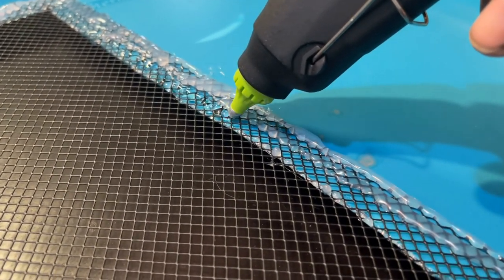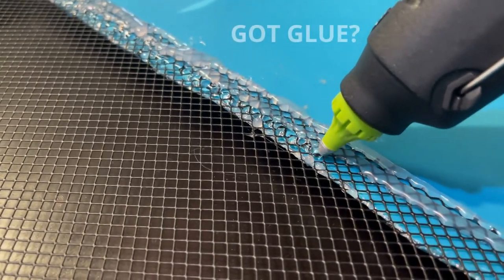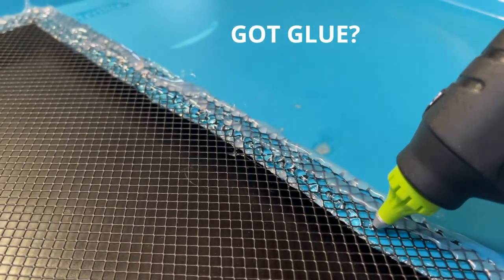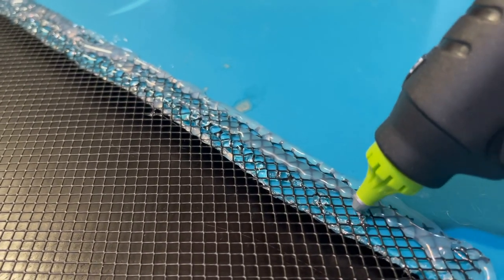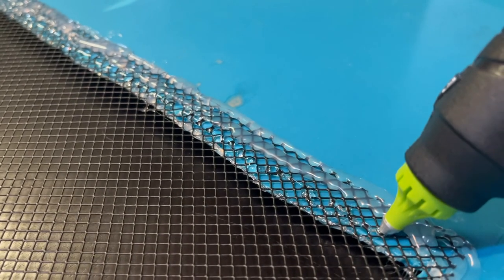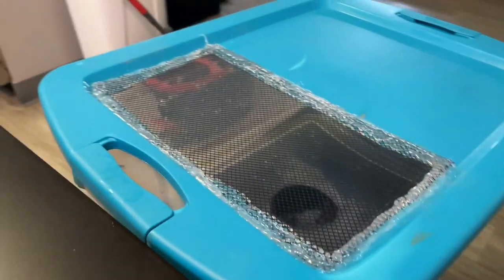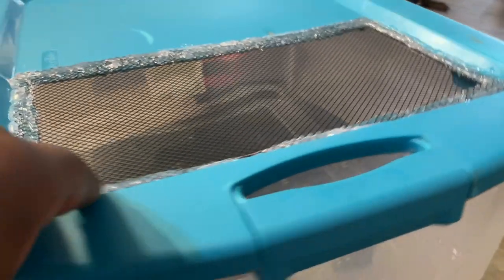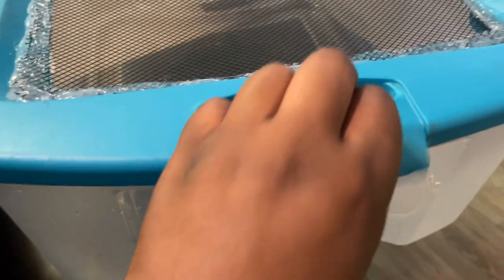Next you've got to glue it down so your snake doesn't get out. I used a lot of glue — four or five layers minimum. I went through at least six glue sticks on this thing just to make sure everything was securely glued down and there's no way he could pop it out and escape. That's the final result — a ton of glue, nice and secure. Let it dry and yeah, pretty excited.